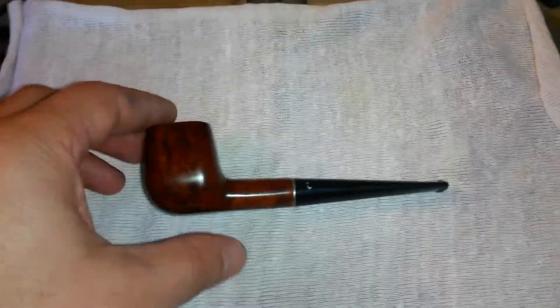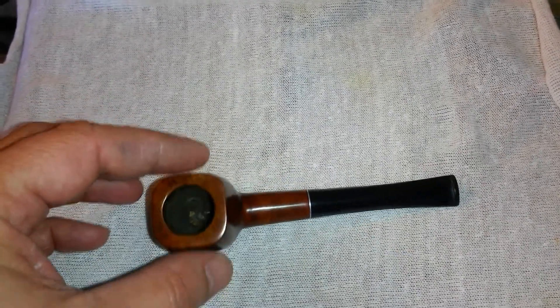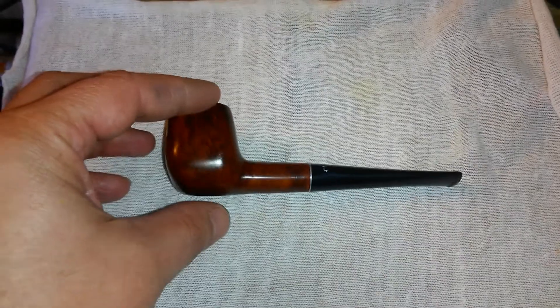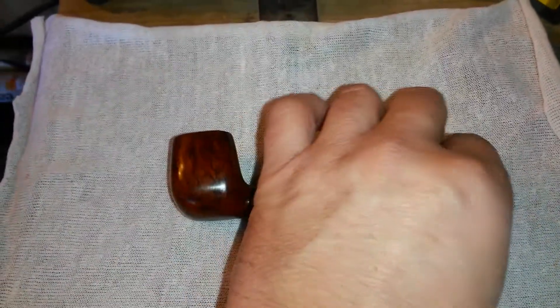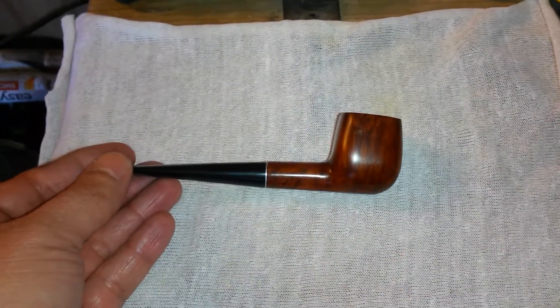And all of a sudden, just the natural grain started coming out and, in good conscience, I could not continue altering this little pipe. I had to give it a chance.